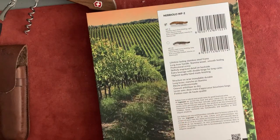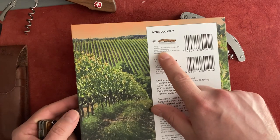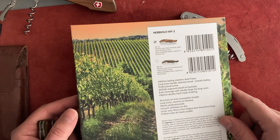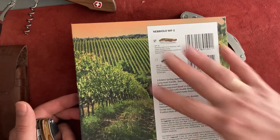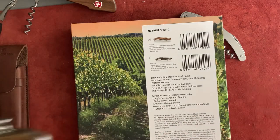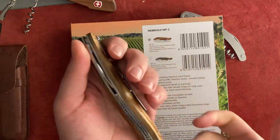The packaging tells you about what type of material is used. This one is stainless steel with a mirror finish, light color stamina wood — I have no idea what stamina wood is. This one is gray color stamina wood. I think this one is a little bit cheaper, maybe this one is a little pricier. Their corkscrews cost somewhere from around 20-something up to over a hundred dollars on Amazon, and that's what I was looking for.